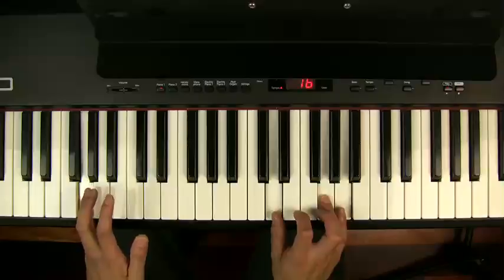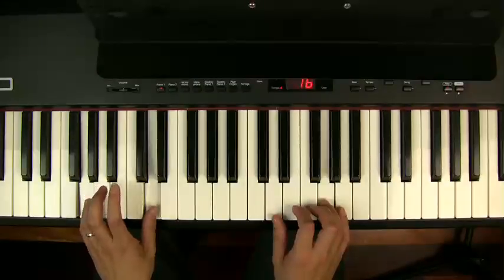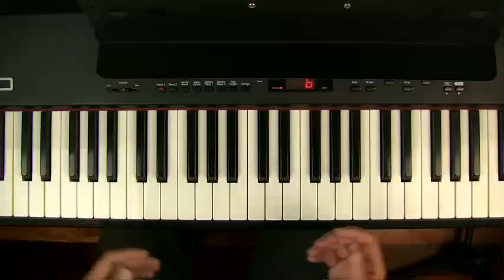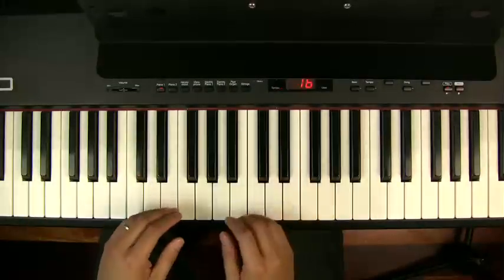Those are the four most common chords in a song: the first, the fourth, the fifth, and the relative minor. So let's try that in a really foreign key — let's say you're playing in the key of A flat, and you don't really know anything about A flat.